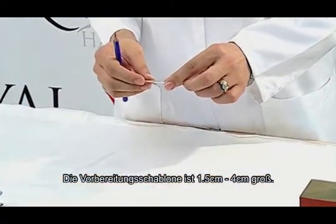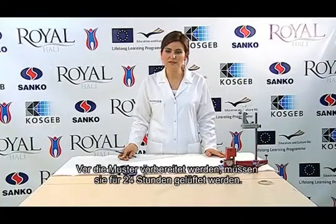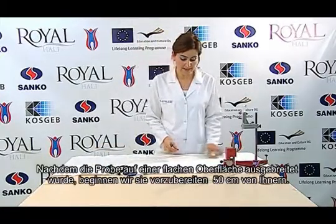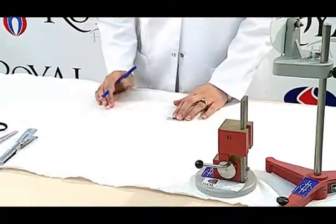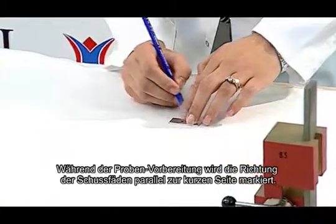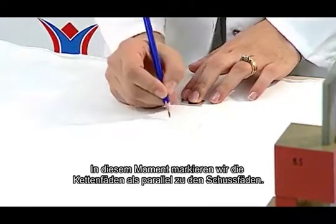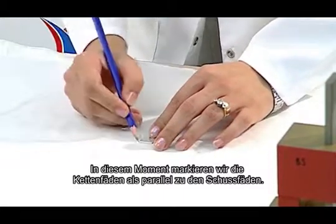The preparation template is 1.5 cm to 4 cm. Before preparing the specimen, it is conditioned for 24 hours. After spreading the sample on the flat surface, we begin to prepare it within 50 cm from the edge. When preparing the sample, the weft direction is marked as parallel to the short side, and the warp direction is also marked as parallel to the short side. Currently, we are marking the warp sample as parallel to the weft yarns.